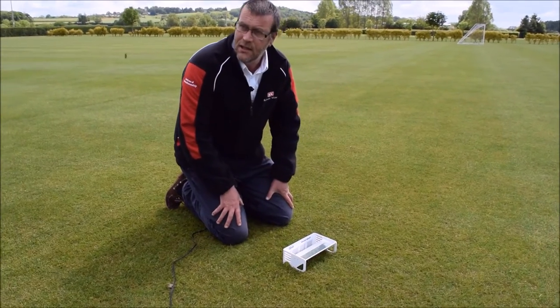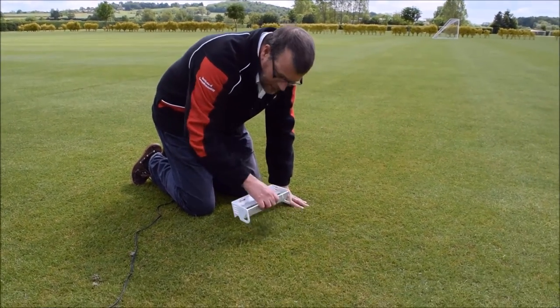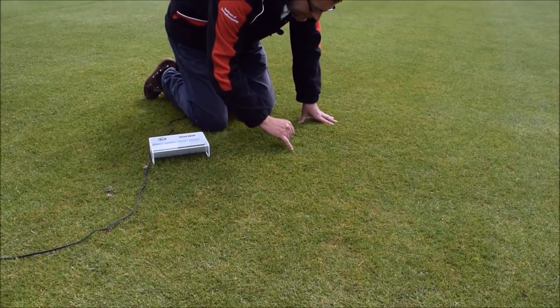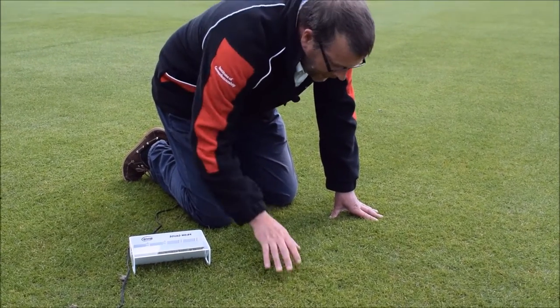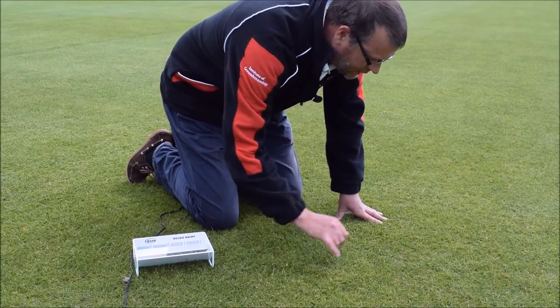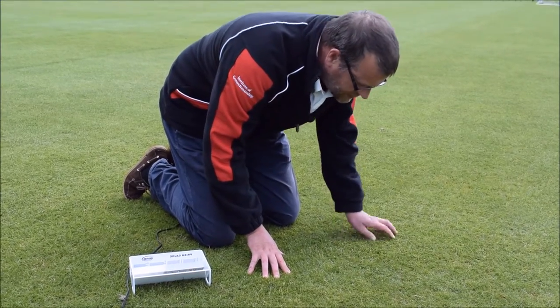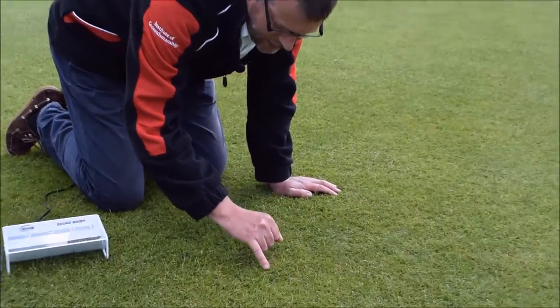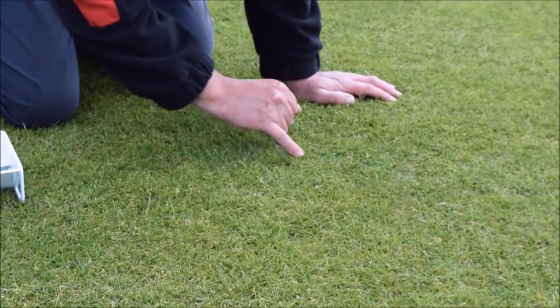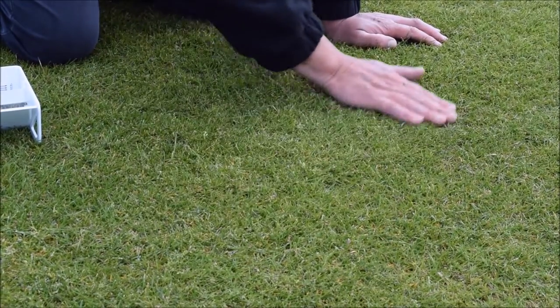Take the opportunity, while you're examining closely with the grass height prism, to have a look at the quality of the cut of the grass. Are there any torn or damaged leaves from an incorrectly set mower? It also presents the chance to take a look at the density and quality of the grasses. As we can see, there is some poa annua — annual meadow grass — infiltrated into this, but predominantly the grass is of a healthy dwarf perennial ryegrass species.